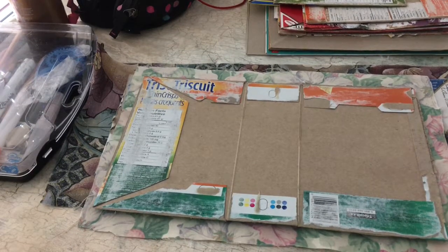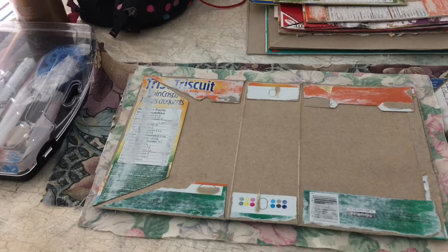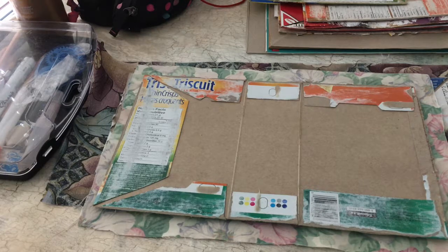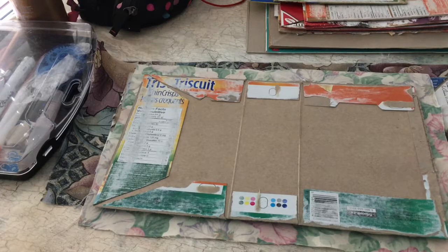I'm going to attempt to show me making the cloth-covered journal covers. I've never made them before — this is my first attempt at them. I've done a bunch of them now so I've learned a few things.